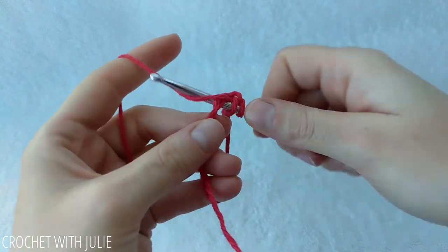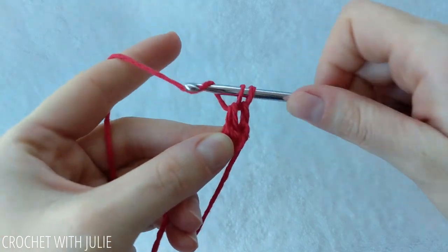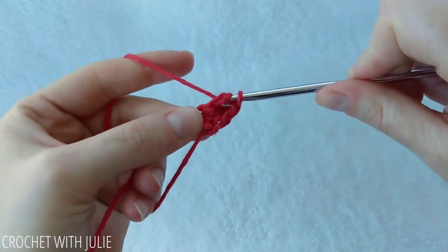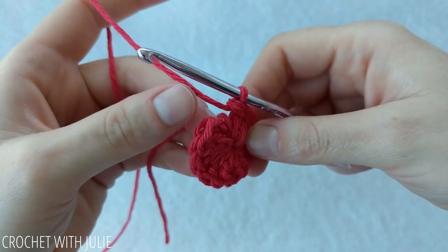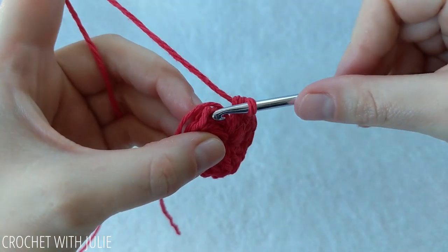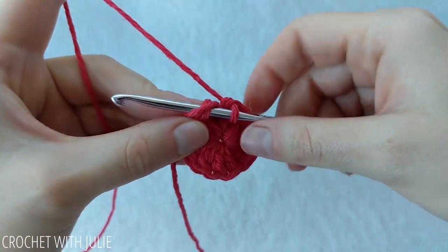Go ahead and place your 12 double crochets inside your magic circle. From here we're going to place a slip stitch in the top of our first double crochet. You can always crochet over your tail by lining it up with your stitch.